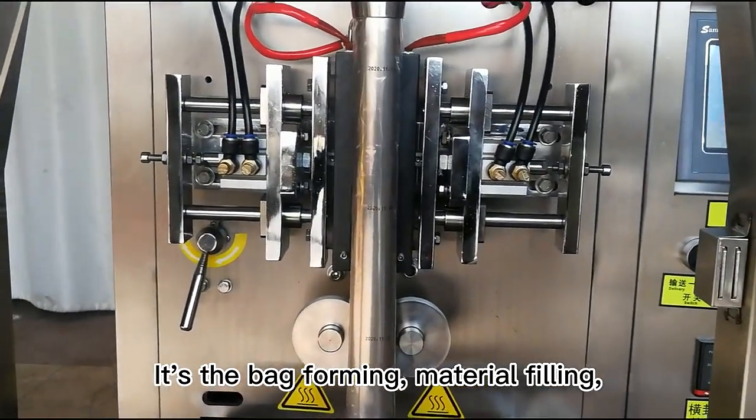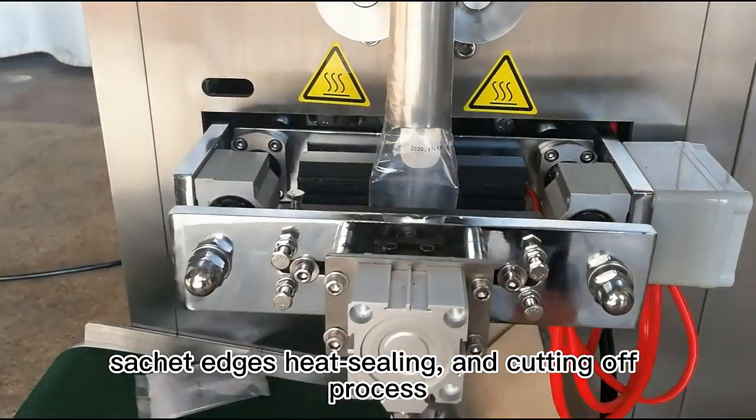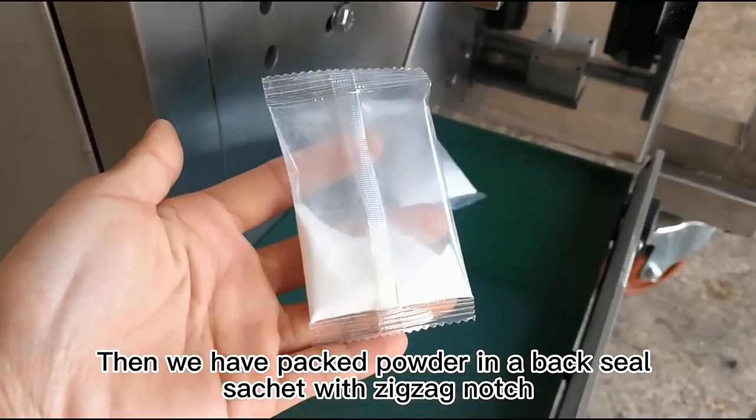It's the bag forming, material filling, sachet edges, heat sealing and cutting off process. Then we have packed powder in a back seal sachet with zigzag notch.